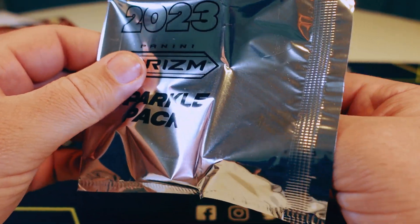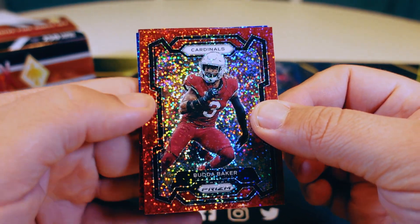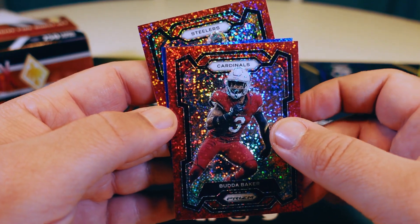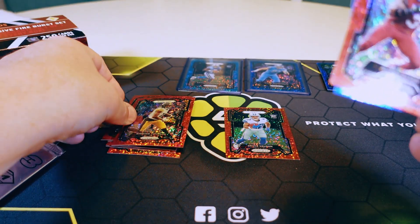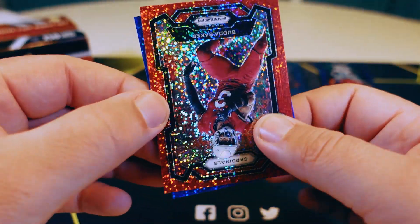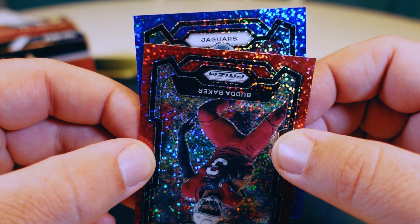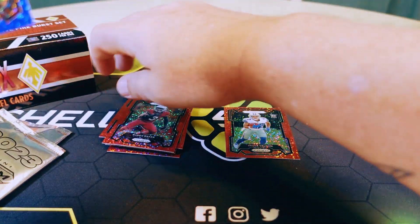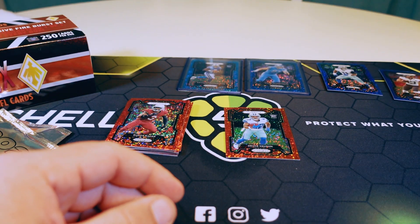Last pack — come on, something big. Not that we haven't already had big hits. It's another blue, that's alright. We have Budda Baker, and Steelers Deontay Johnson — no rookie shield. For our blue we have Jaguars, Christian Kirk. Alright, let's sleeve them all up and be right back.